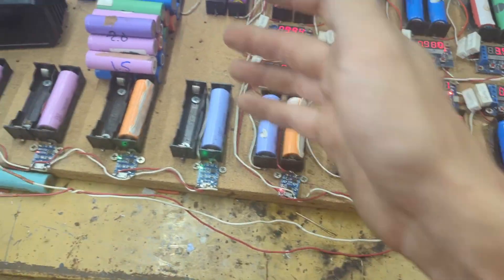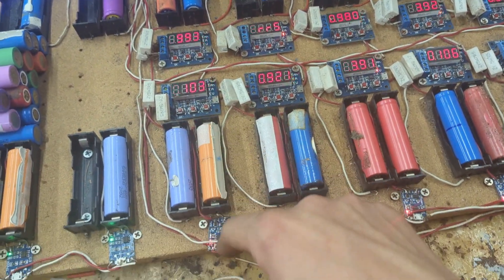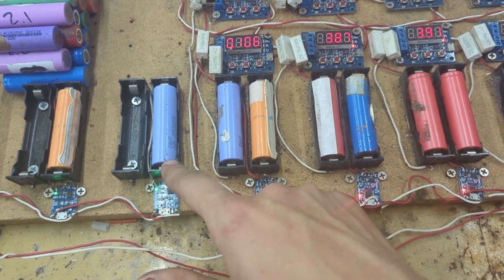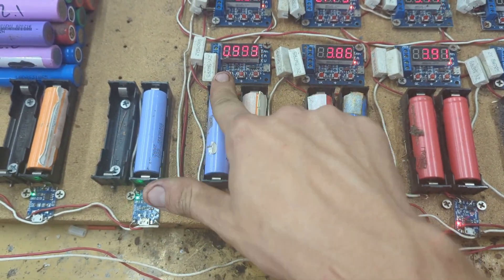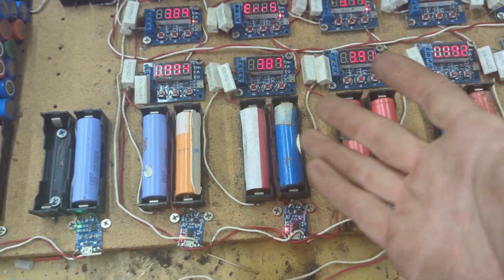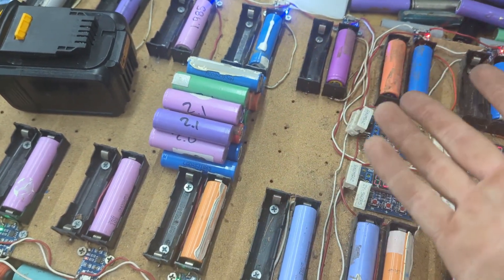I'll show you the process. Since mine are used, I have to test and check the capacity of my cells. What you see right here is a charging station and a discharging capacity test station. This station fully charges the cell — once it's fully charged it shows green and gets to 4.2 volts. Then I grab it and put it in the discharge station, which has resistors. It discharges it all the way down and measures how much capacity it has. Once it's done, it tells me the capacity and I write it down. I keep the best ones for my power tool battery packs, and the rest I use for projects.